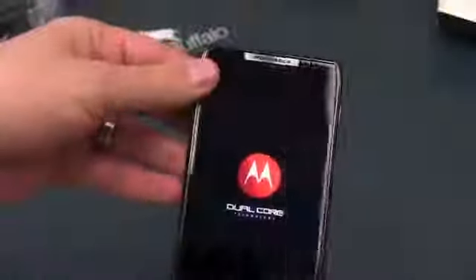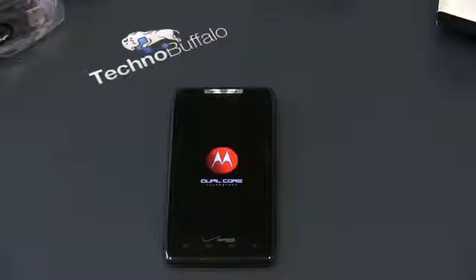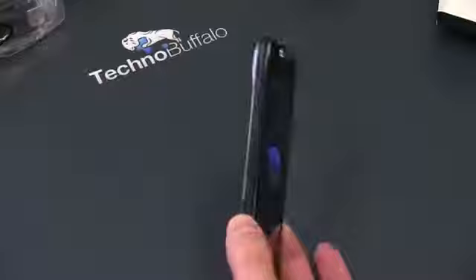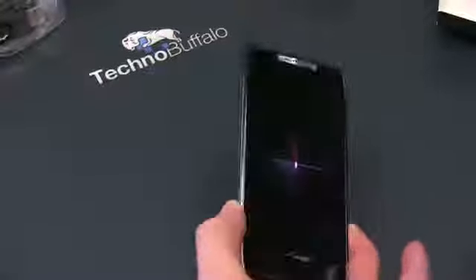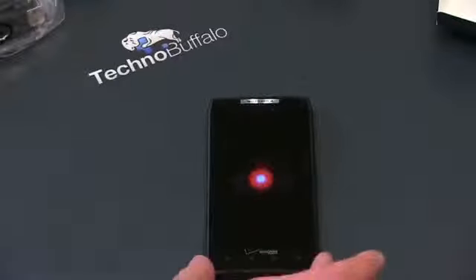So I'm going to go ahead and try and power this on. Hopefully it's got enough charge — and it looks like it does. So while it's booting up, let's go ahead and run through the specs. It is running Android 2.3.5 but will be upgraded to some tasty Ice Cream Sandwich. Dimensions: 5.15 by 2.71 by 0.28 inches. You can certainly see it's got a bit of a hump on top, but it's still an extremely thin device, and it weighs only 4.48 ounces.